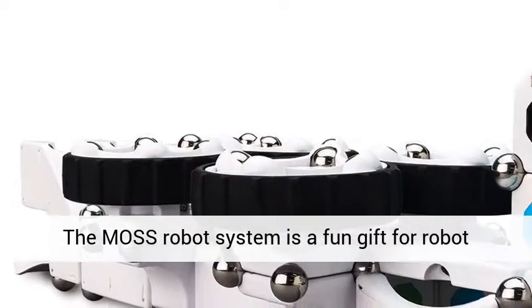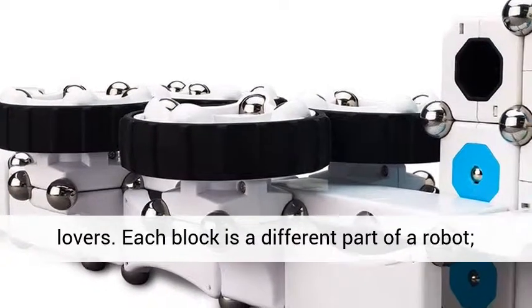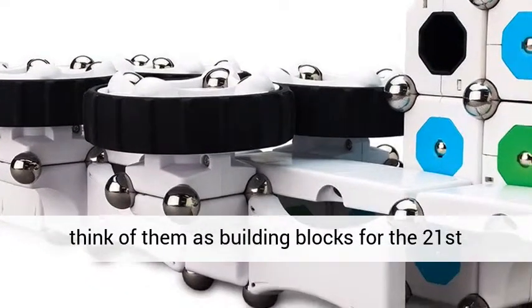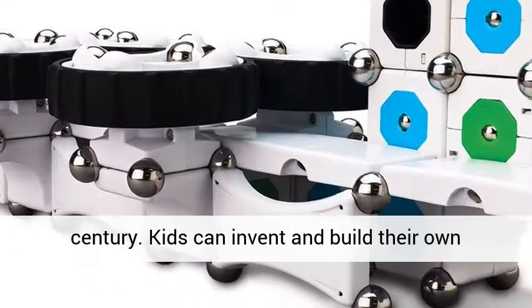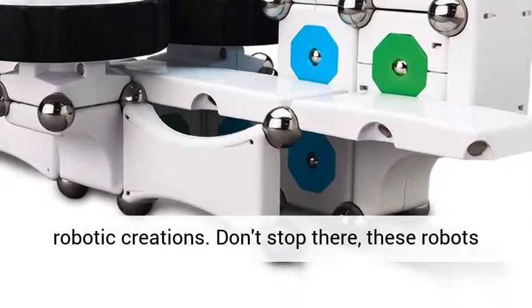The MOSS robot system is a fun gift for robot lovers. Each block is a different part of a robot — think of them as building blocks for the 21st century. Kids can invent and build their own robotic creations. Don't stop there, these robots can move.